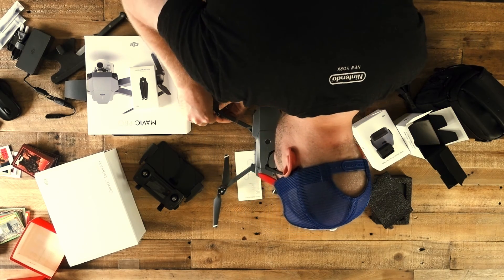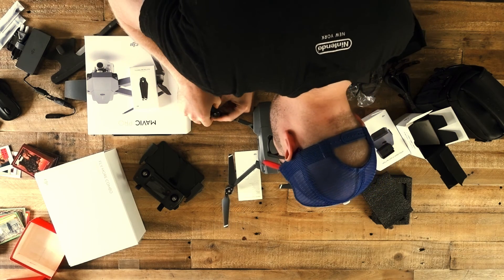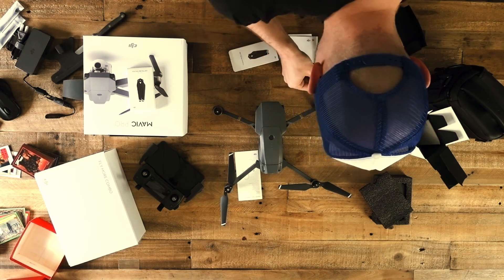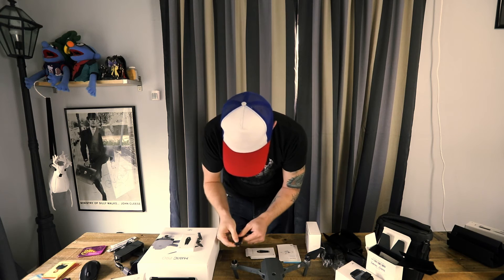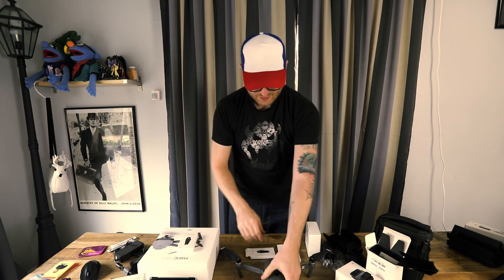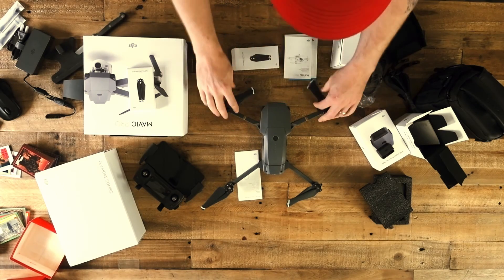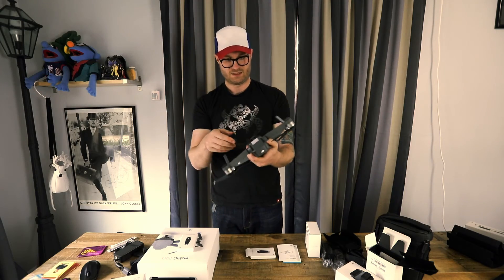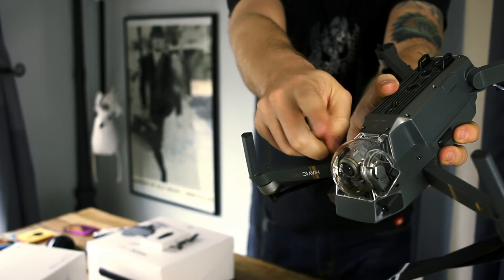There's a little latch thing here, so I push down — yep, it's got a little spring action to it. Push down and then they're specific to each prop position. That worked for that wing, for that prop. From what I heard, you don't even need to have these open; when you turn it on the centrifugal force will just spin them open. There we go — and it's got a nice little bubble protector on the camera.